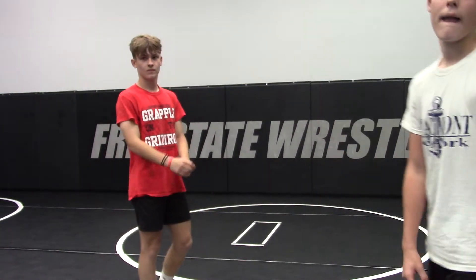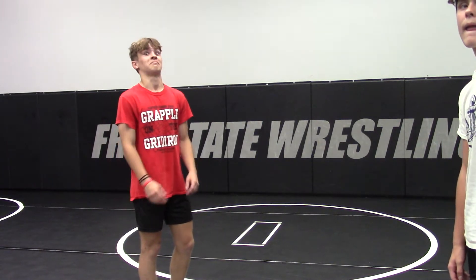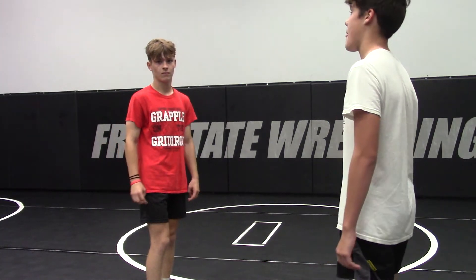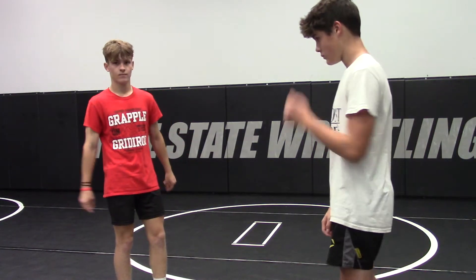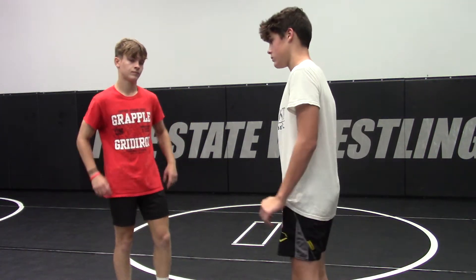All right, so this is Drew and Nolan. We're going to show a duck double. We're going to show kind of how Nolan sets it up with a little bit of hand control. The big parts about this are changing levels, popping elbows, changing levels, penetration step, and then sweeping it out.